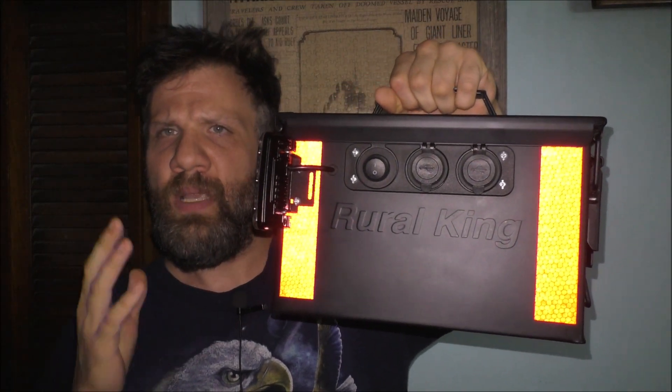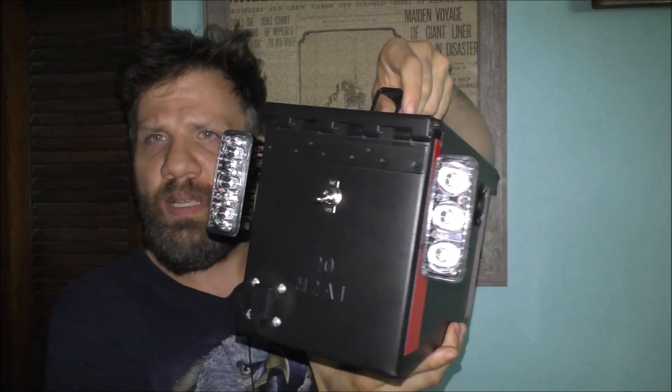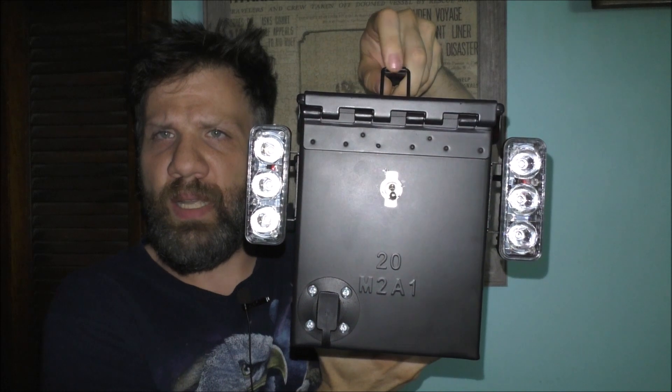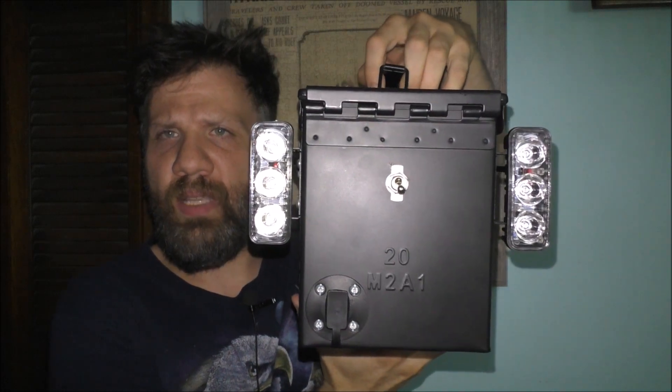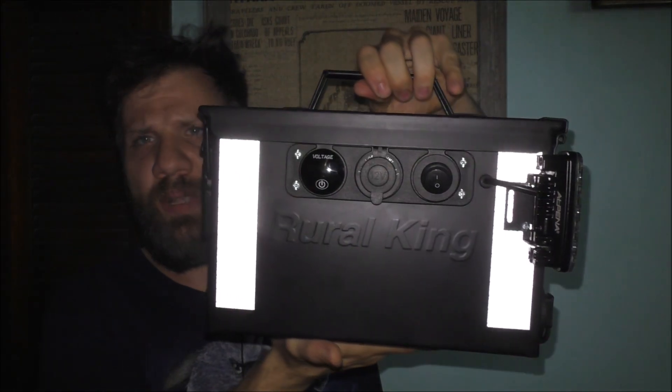We're going to talk about some different fuses in this can. It's a very nice looking design. I think it's pretty neat and it's unique in its own kind of way. But we have a couple of different fuses inside the ammo can's box.